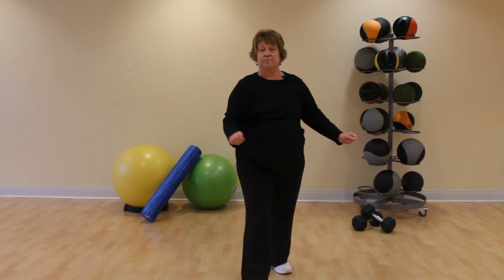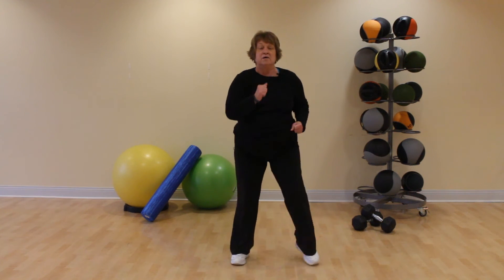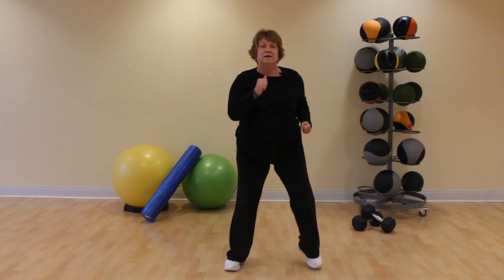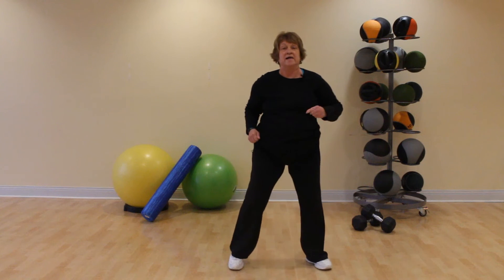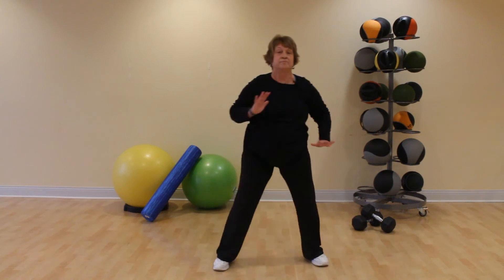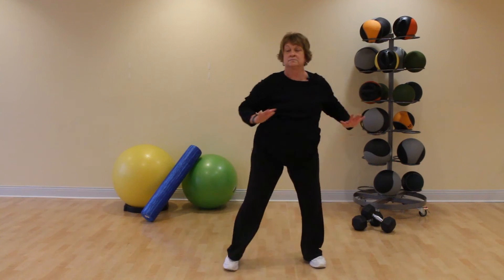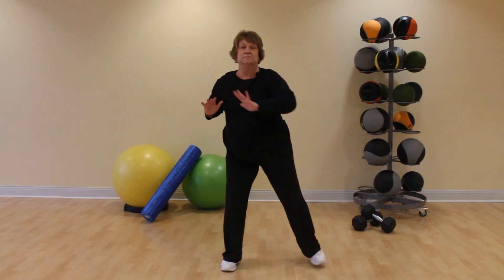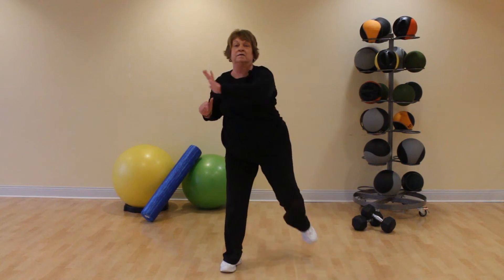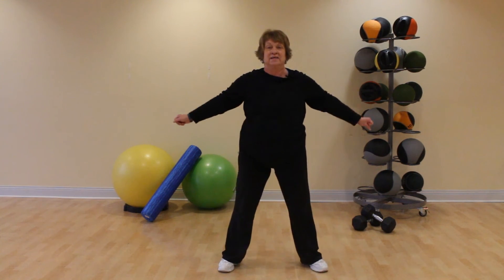One more time. Bring that foot back and march, pump those arms. March wide, march narrow, march wide. Kick those heels up again — this time we're going to push across. Now we're going to do our squats, keep weight into your heels.